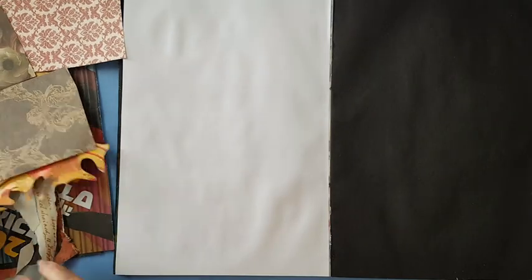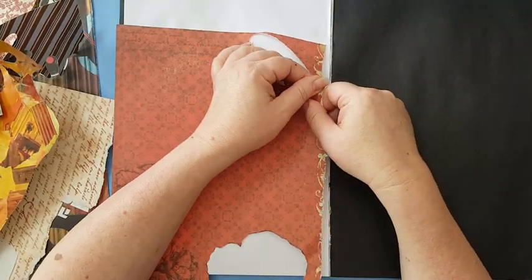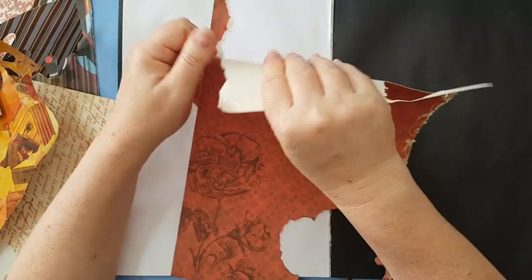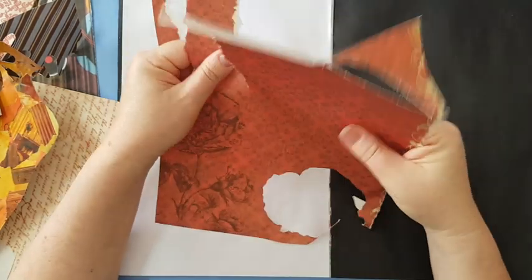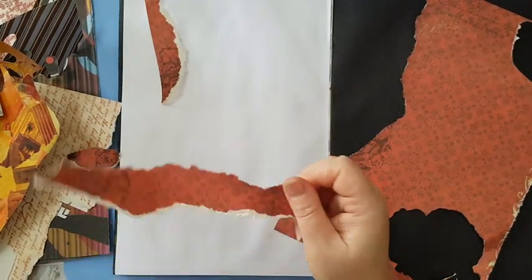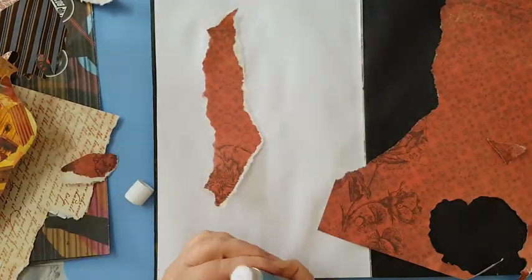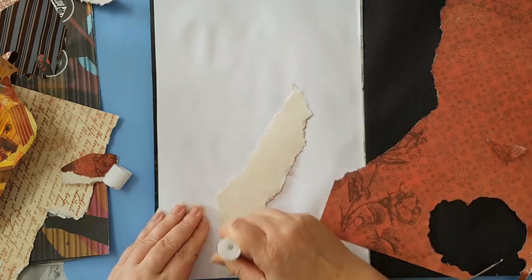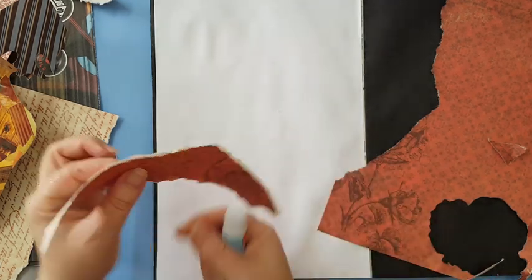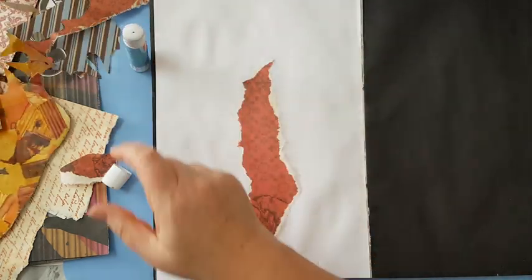I really liked all this color in the back so I kept it. I'm just going to start tearing pieces - this one is the only one that is really red so I'm going to start with this. I want it to have torn edges, so I'm just going to tear it like this. I don't know what will come out of it and I don't mind the white edges. I'll just use a glue stick - most of the paper here is not so thick so it should probably work, if not I will switch to white glue.